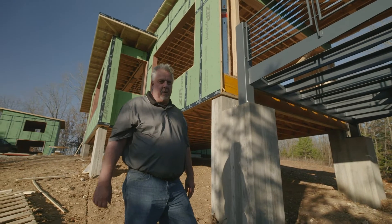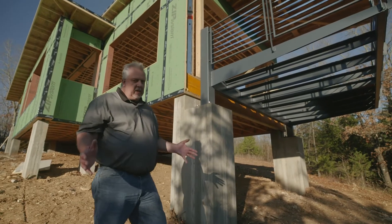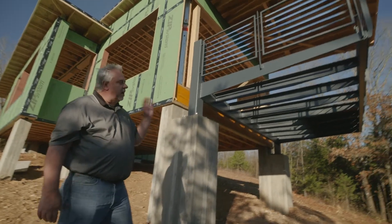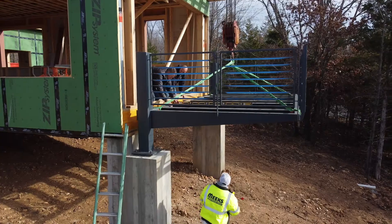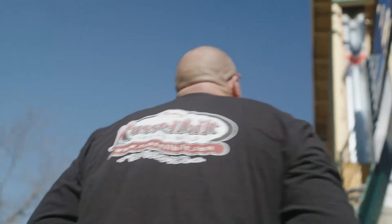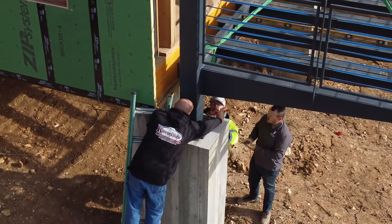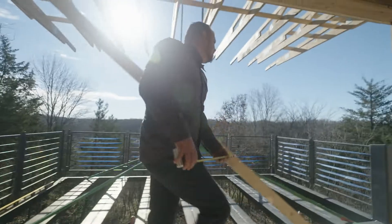Hey everybody, welcome back to the Build Show Network. Steve Basic here. I'm back down in Columbia, Missouri. We're talking about hanging it out there — a cantilever deck system. Look at this beauty, done by Russell Built Steel fabricators down here in Columbia, Missouri. The general contractor is Jake Brewton, longtime friend of mine.